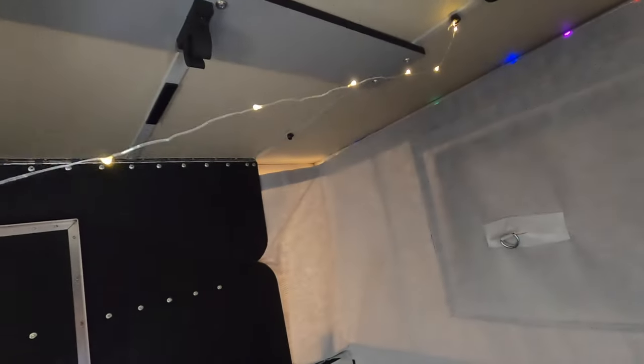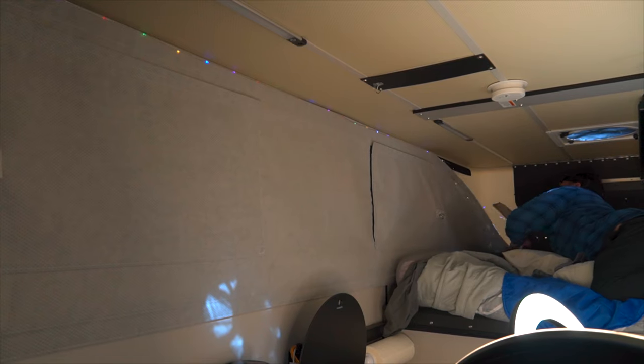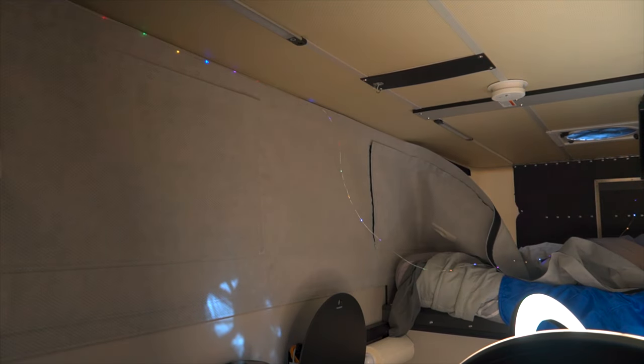Now we're going to take off the thermal layer and wipe down all the vinyl with a mold-removal mix. Then we're going to put a protectant on the vinyl to help maintain its flexibility and durability throughout the summer camping season. It looks like we might have found mold up in the corner, so we're definitely washing this thermal layer today.